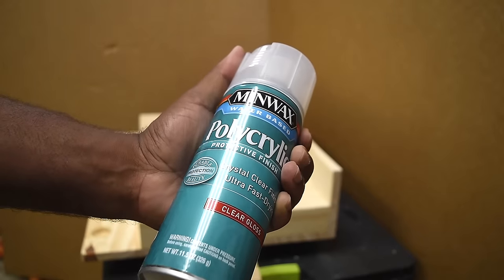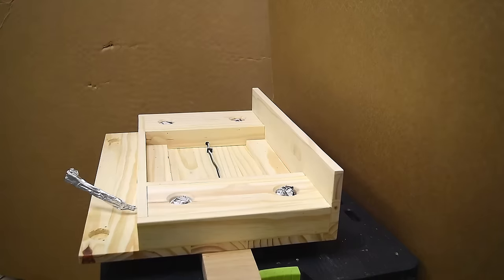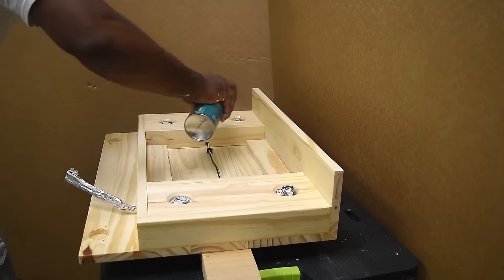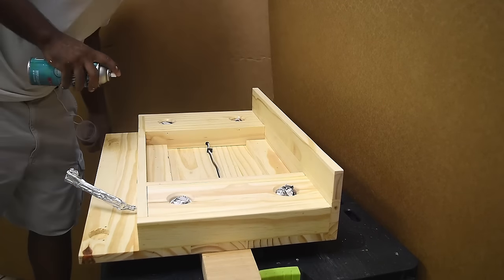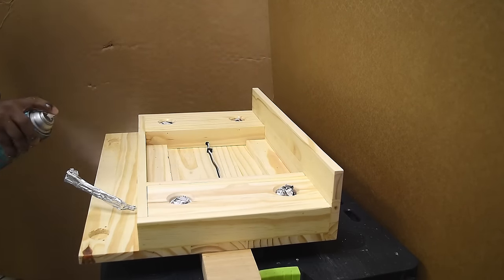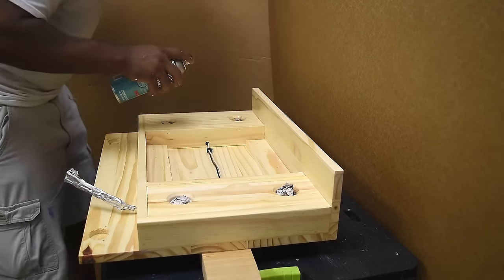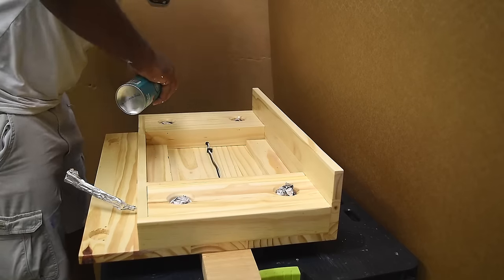For the vanity door I didn't want to change the color too much, so I'm going to use a clear coat polycrylic. You can get it in a spray bottle or in a container — I prefer the container because it goes on a lot thicker when applied with a roller or brush. I put three coats of that on this piece as well.